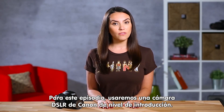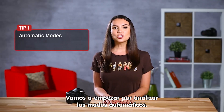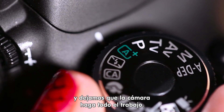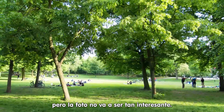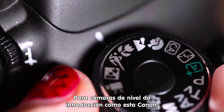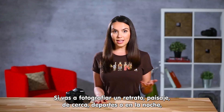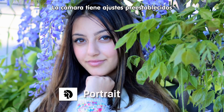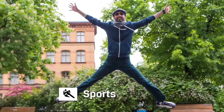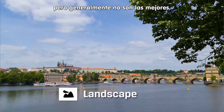For this episode, we'll use an entry-level Canon DSLR. Your camera might have some slightly different options that we'll point out along the way. Let's start off by examining the automatic modes. This is the setting we all start out on where we let the camera do all the work. It's great if you just need to take a picture of something, but the picture itself usually won't be that interesting. For entry-level cameras like this Canon, there are also automatic modes for specific image types. If you're shooting a portrait, landscape, close-ups, sports, or night shots, these are easy options. The camera has some prefixed settings that it thinks work best in these situations, though generally they'll still not be the best.